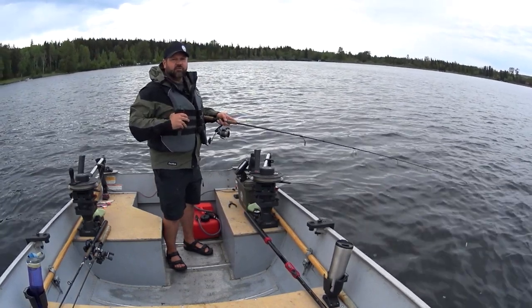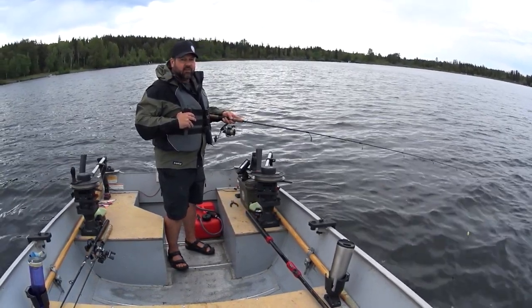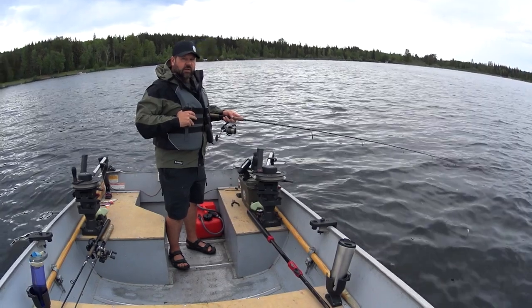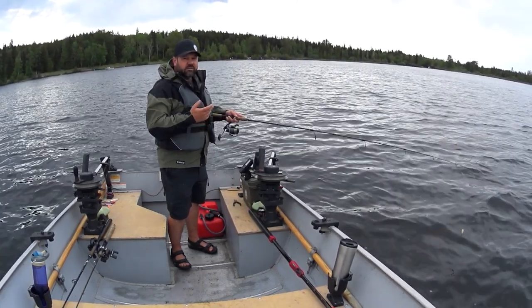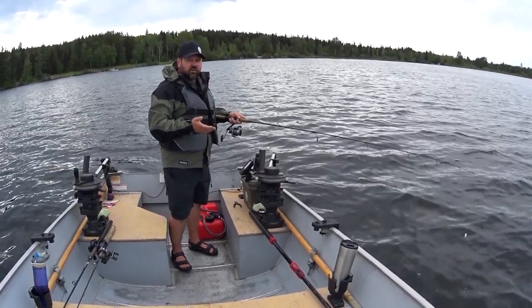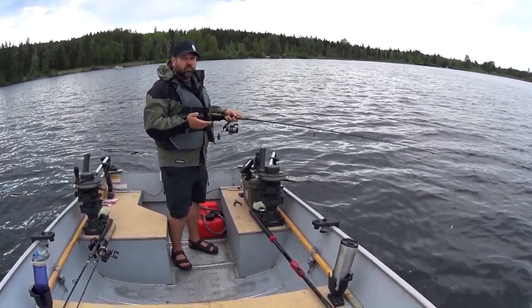Welcome to another episode of Fougere Family Adventures. Today I've decided to jig for kokanee. I am anchored and I am marking a lot of fish coming through. This is a new method to me — I tried this last week on Stump Lake and it worked pretty well.